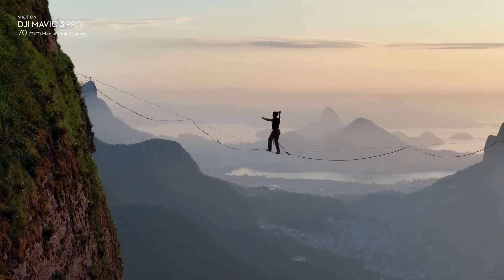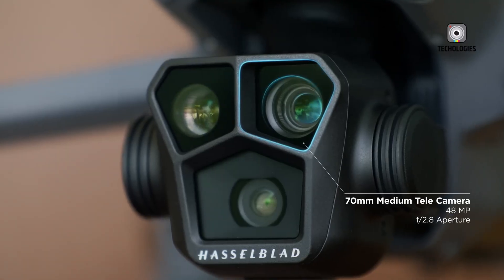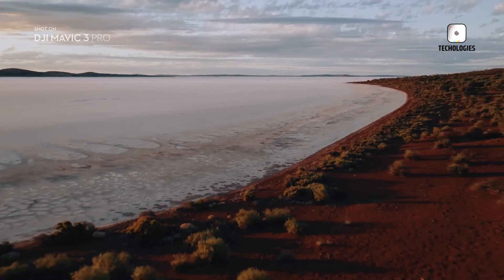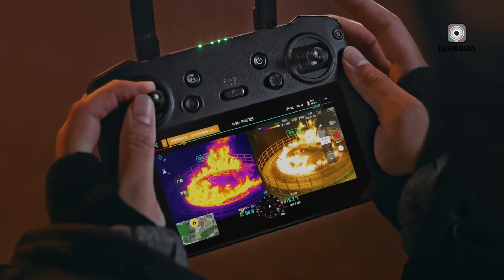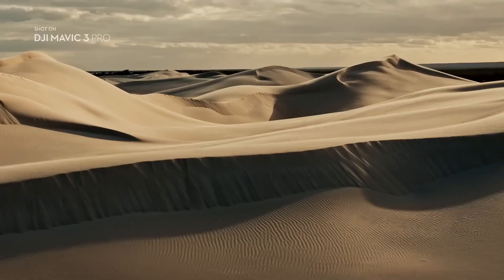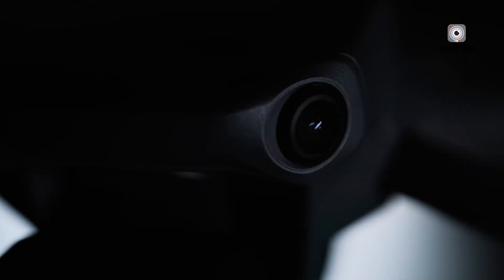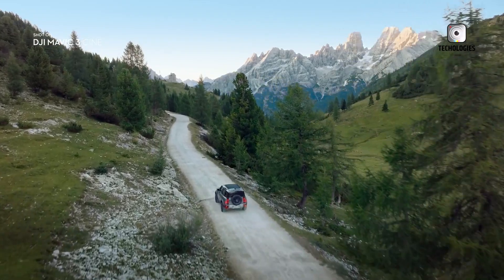One of the most exciting potential features is the rumored 90-degree upward tilt on a larger gimbal. This tilt capability would enable users to capture unique perspectives from directly below an object, making it easier to conduct detailed aerial inspections and opening new creative possibilities for photographers. This enhanced gimbal system would allow for highly versatile shooting, providing a level of control over angles currently unavailable in other DJI drones.